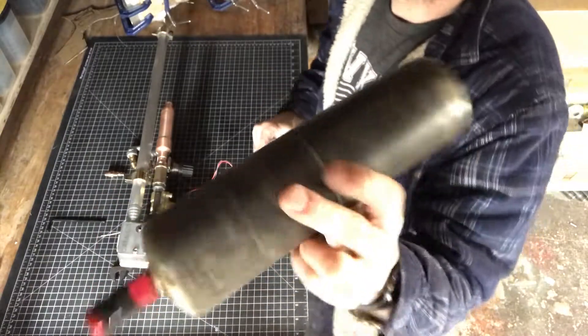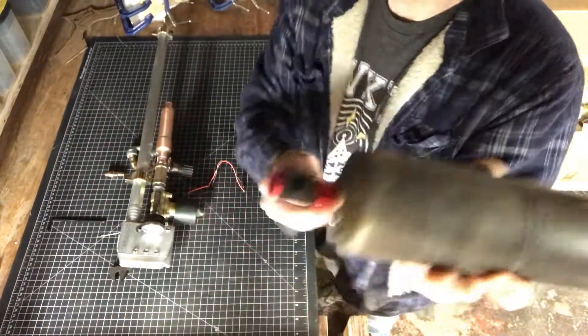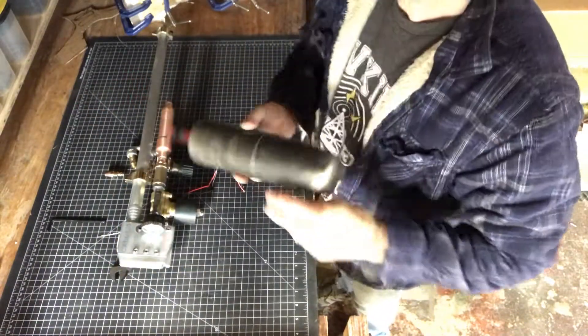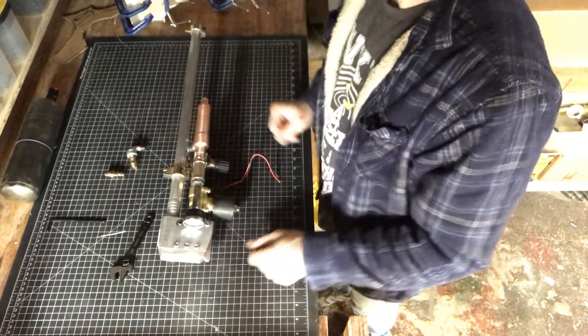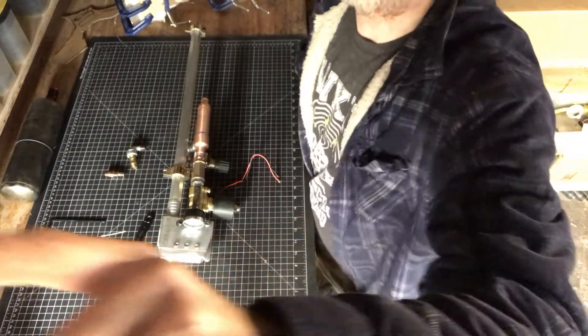These are quick release fittings and I have a bunch of those, so we can switch them really quickly. And that's about it — just that simple. Alright, that's it for this one.